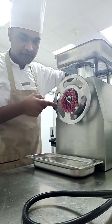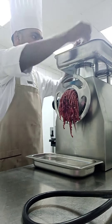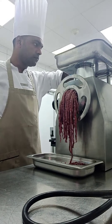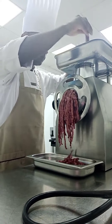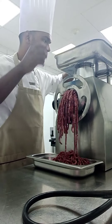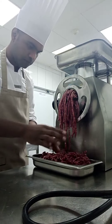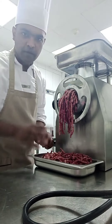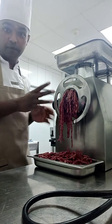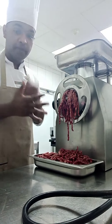You can see this one is coming out. Very nicely it is coming. That's why I want to show all of you guys how the five-star hotel mince machine works.